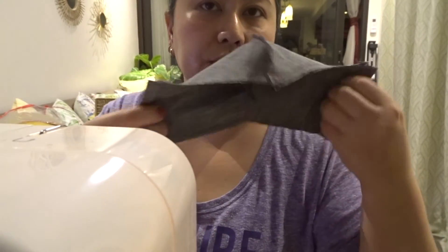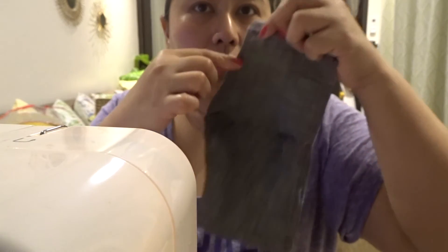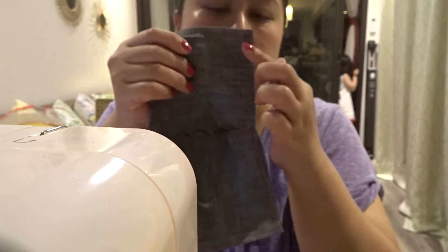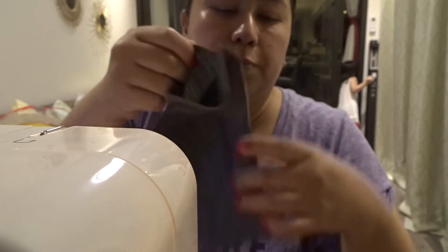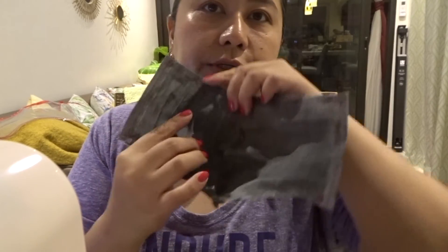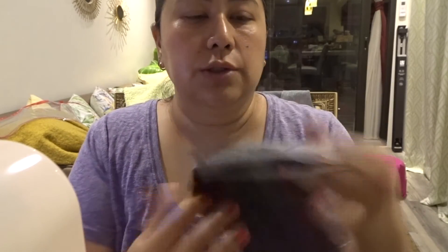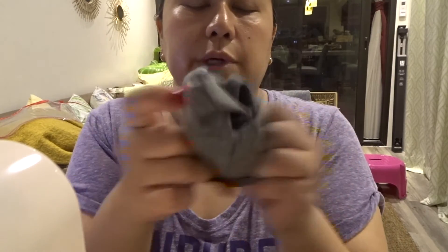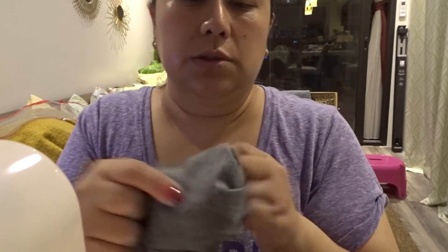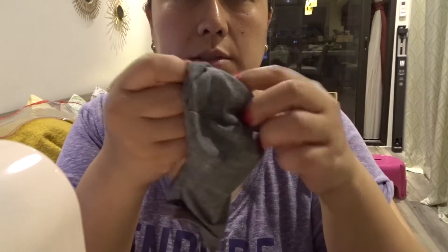So what I did now — I took the two pieces and sewed them together on the bottom and on the top part, and I left the sides open, just like so. Now that both pieces are stitched together, you want to flip it the other way around, just like so — like this.